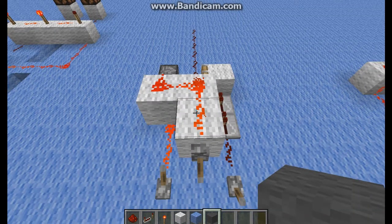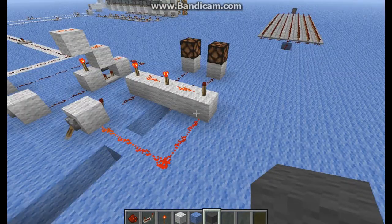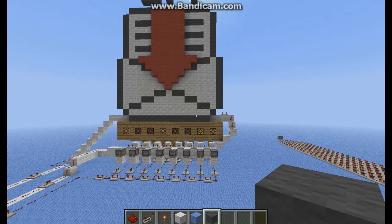So that was it — my one-line transmitter multiplexer. I hope you enjoyed it, and thank you for watching.